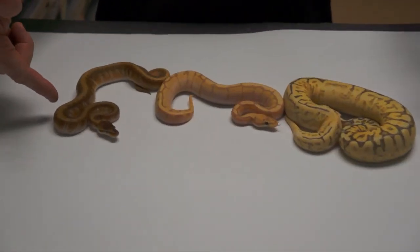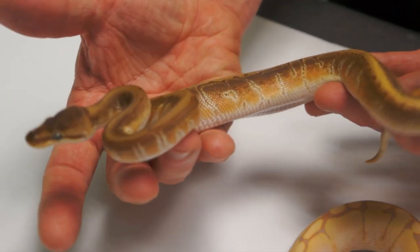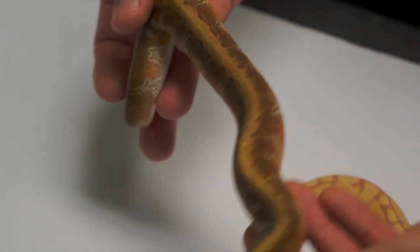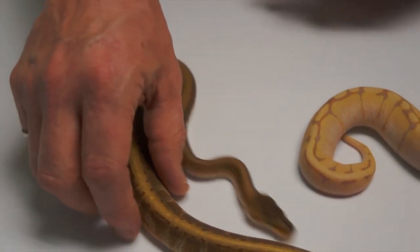To my right, Rafi's left, this is a Hidden Gene Woma Enchi Pinstripe. That's really, really cool. I love the white blurring up along there — that's just great. This snake is a sleeper. As it's growing, it's really getting pretty.